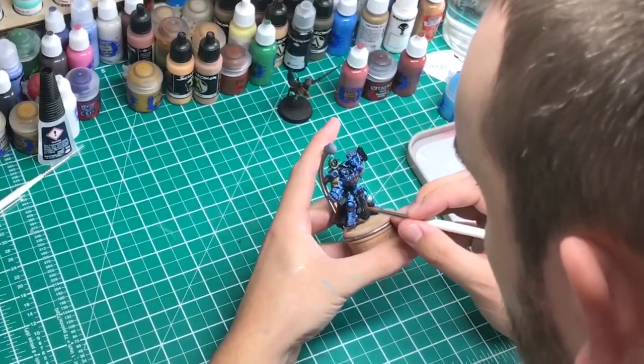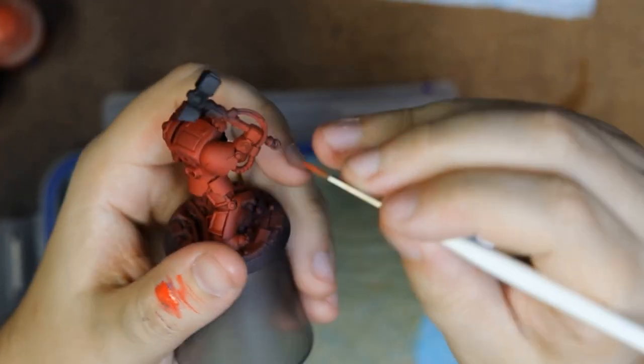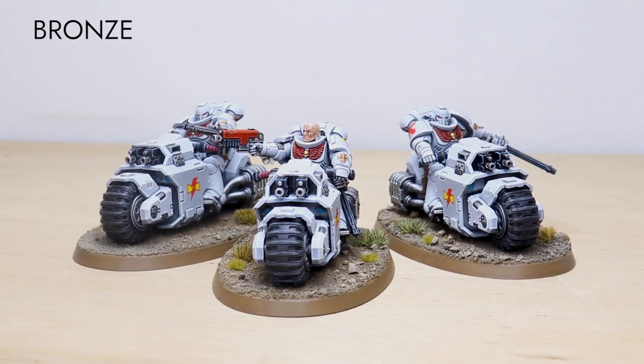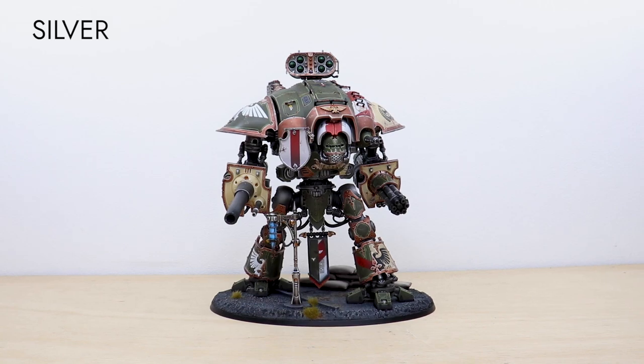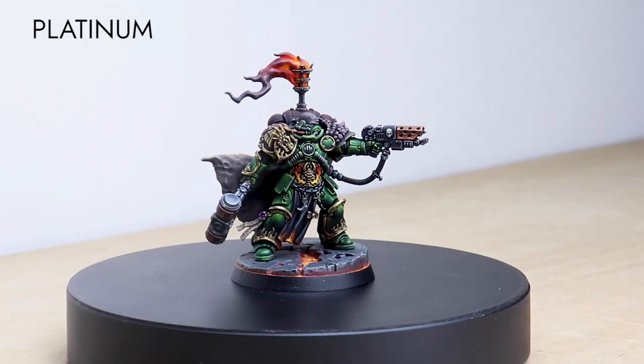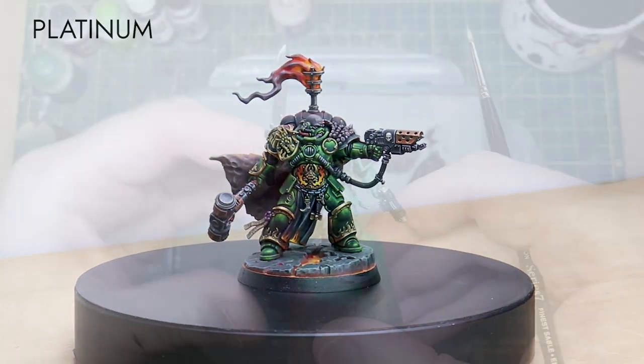If you're new to Siege Studios, we are a premium miniature painting service with over 50 artists. We offer four painting levels ranging from our Bronze premium gaming quality up to our Platinum competition standards. For your free quote today, follow the link in the description of this video.